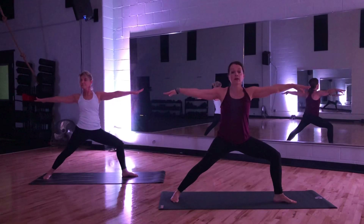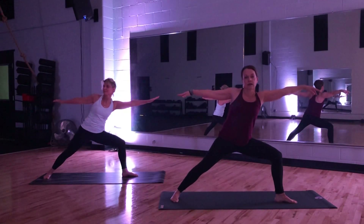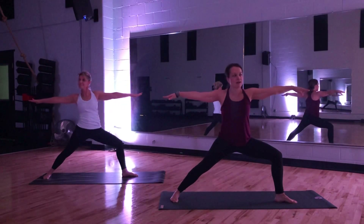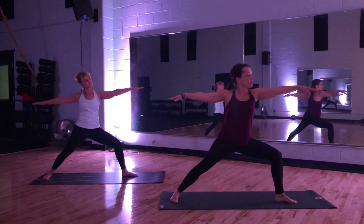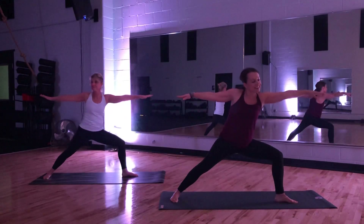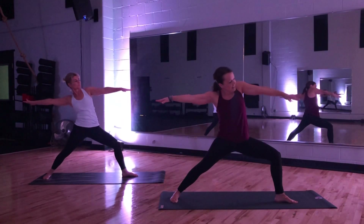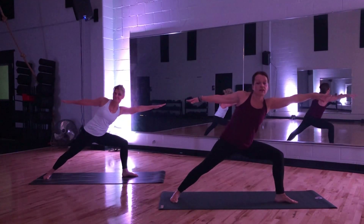We're going to have a little bit of fun with this one. Think rib cage — rib cage slides to the right. Reach away. Now to the left as if somebody's pulling on your left fingers. Keep it coming to the right, reach away as far as you can. Come back. Last time — reach away as far as you can.